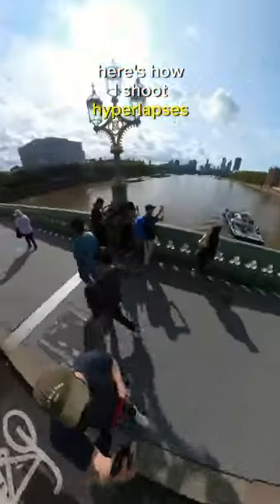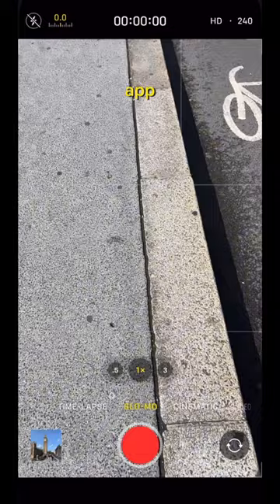Here's how I shoot hyperlapses on my phone. You want to open up your camera app and swipe to the time-lapse mode.